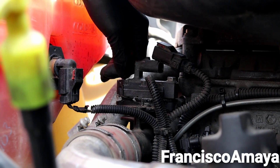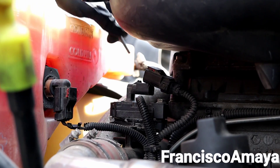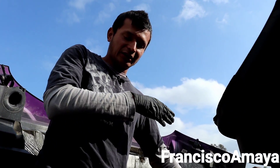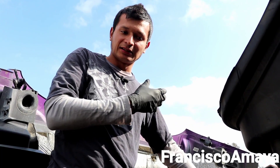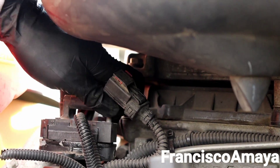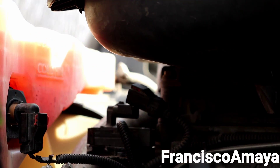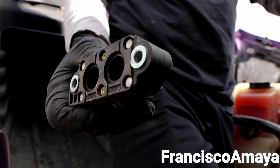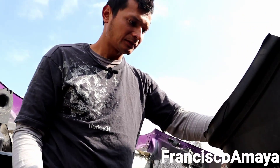Are you referring to my other video where I did the same code? In that case the problem was a blockage on the EGR tube — something blocking the flow. In this case it could be something similar. Let's check it out. The EGR delta pressure sensor — it looks clean, actually. The orifices are fine.